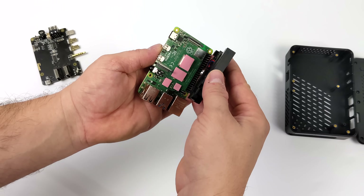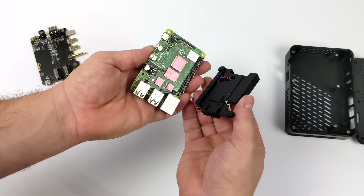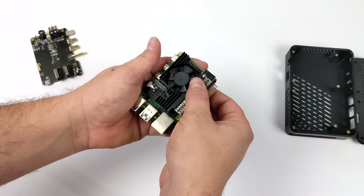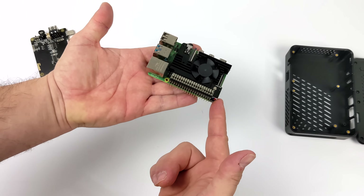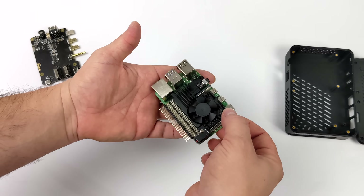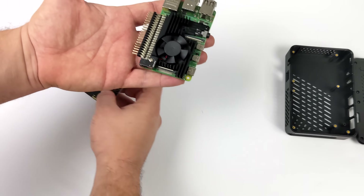Now that I have the thermal pads on, I'm going to plug the heatsink into the GPIO pins on the Raspberry Pi 4 — it lines right up. Just make sure it's down and secure. There are two screws that hold this to the Pi, but I'm going to install those screws after I get the daughterboard installed, just to make sure I don't have any issues.